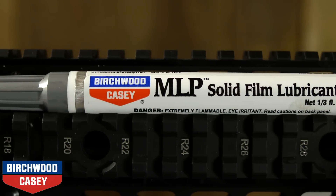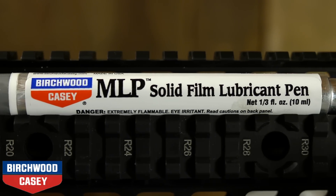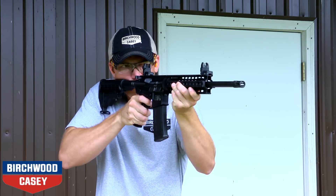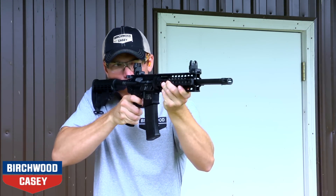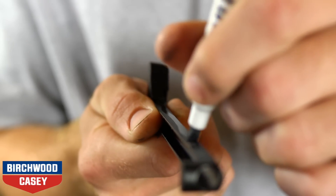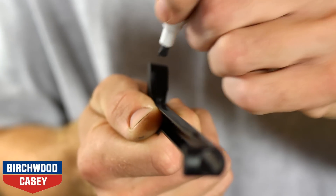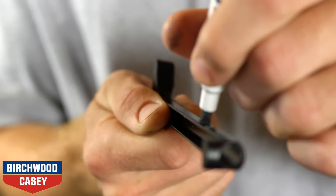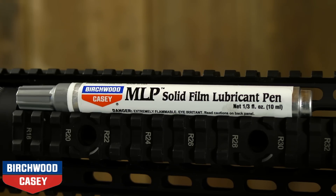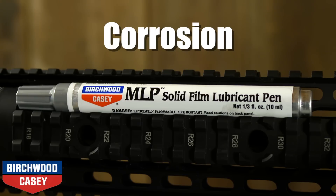The new MLP pen is groundbreaking. It meets mil-spec requirements and provides a low-friction lubricant coating that excels in conditions where other lubricants fail. MLP Solid Film Lubricant is a semi-permanent, paint-like coating that contains molybdenum disulfide and corrosion-inhibiting pigments. This formula creates a tough, extremely low coefficient of friction coating that puts a stop to corrosion,